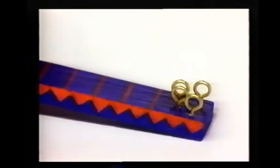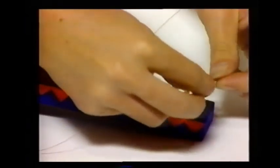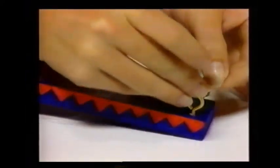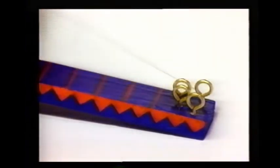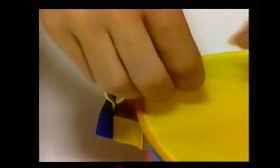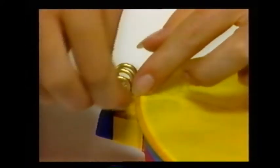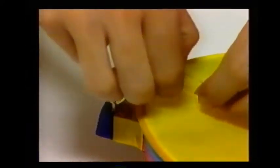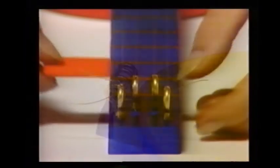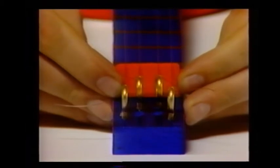Cut four pieces of fishing line about a foot and a half long, and tie them from one set of eye hooks to the other. Then make a bridge out of a piece of cardboard glued into a triangle shape and slip it under the strings close to one set of the eye hooks.